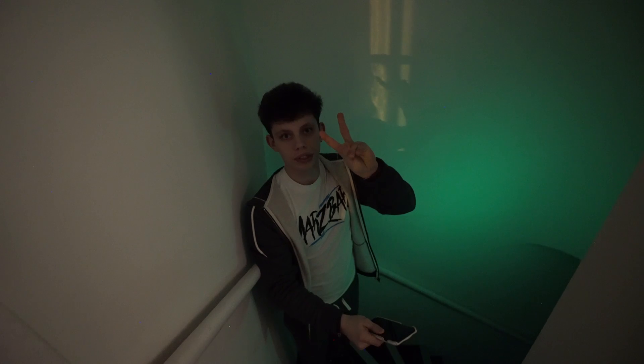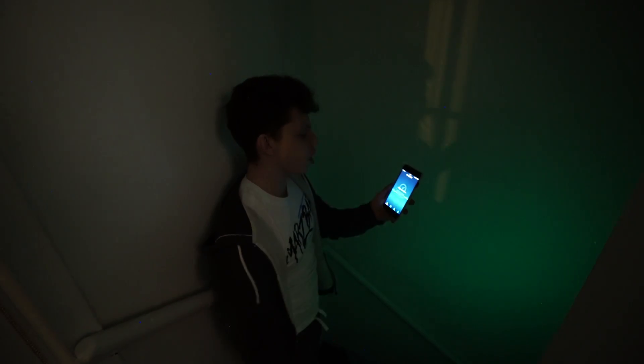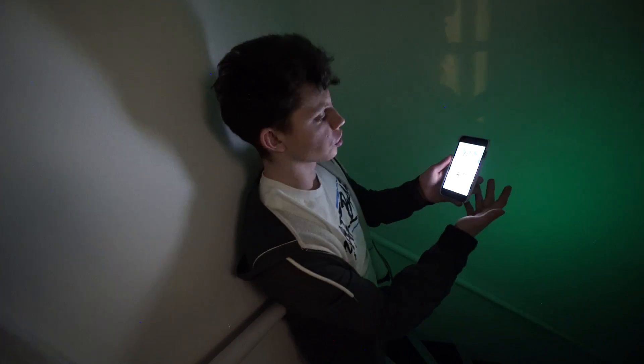Location number two — this is a test without any of our extenders plugged in. I've got one bar of Wi-Fi. Going to see if I can do a speed test here. My phone has just clicked onto 4G — I've lost the Wi-Fi signal completely.